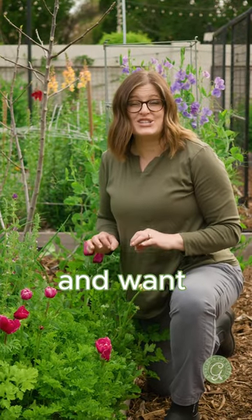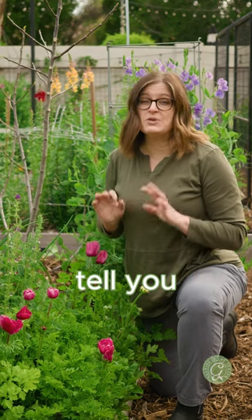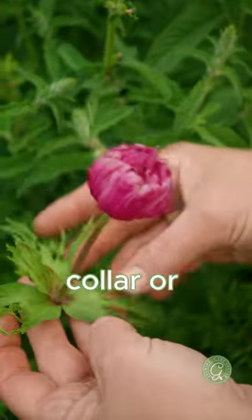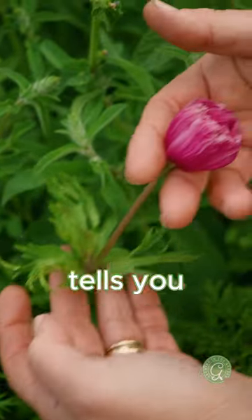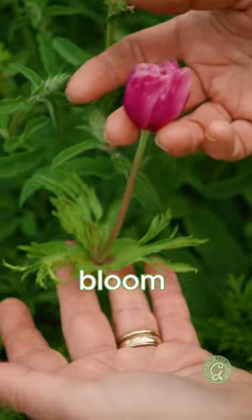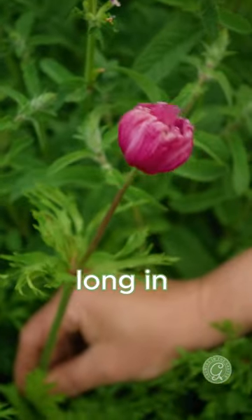If you're growing anemones and want to use them as a cut flower, look at the flower and it will tell you the best time to pick it. The distance between the collar or these leaves and the bloom tells you how long it's been in bloom. This has been in bloom a long time and there's a big distance, so it won't last very long in the vase.